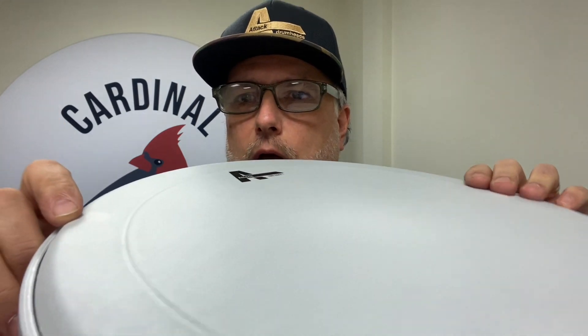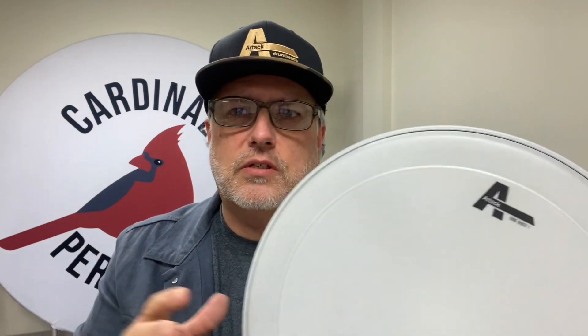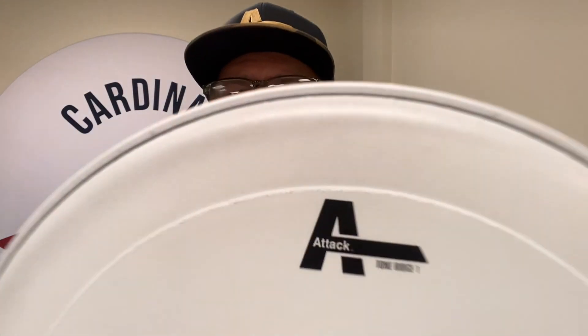Here's a secret drum head — not many people know about this one. This is the Tone Ridge 1. Our Tone Ridge heads are super popular as a two-ply in our tom-toms, but here it is in a one-ply. Look at that ridge — it's embossed, it's actually raised up. That ridge definitely has something to do with the tonal characteristics and the way it affects the EQ and sustain of the head. Tone Ridge 1, give it a try.